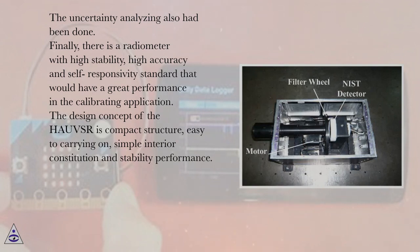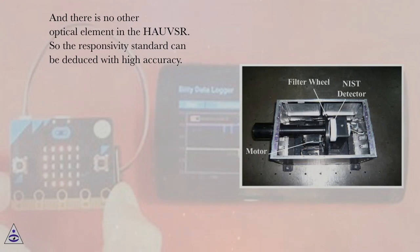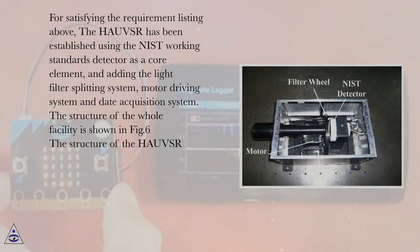The design concept of the HAUSR is a compact structure, easy to carry, with a simple interior constitution and stable performance. There are no additional optical elements in the HAUSR, so the responsivity standard can be deduced with high accuracy. To satisfy these requirements, the HAUSR was built using the NIST working standards detector as a core element, with a light filter splitting system, motor driving system, and data acquisition system. The structure of the whole facility is shown in Figure 6.